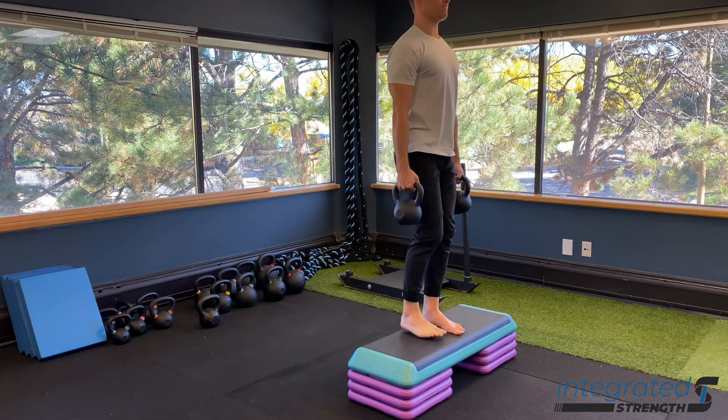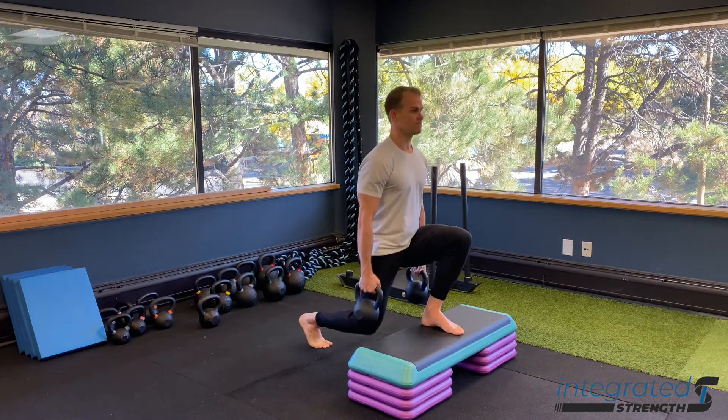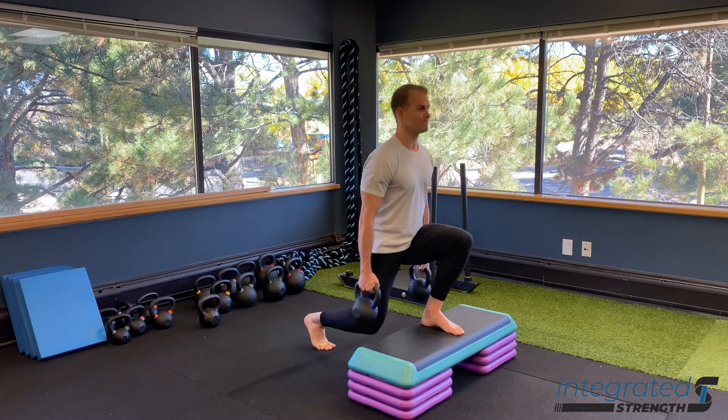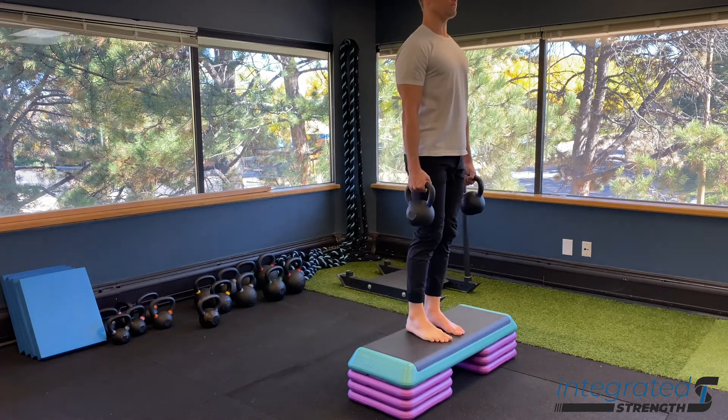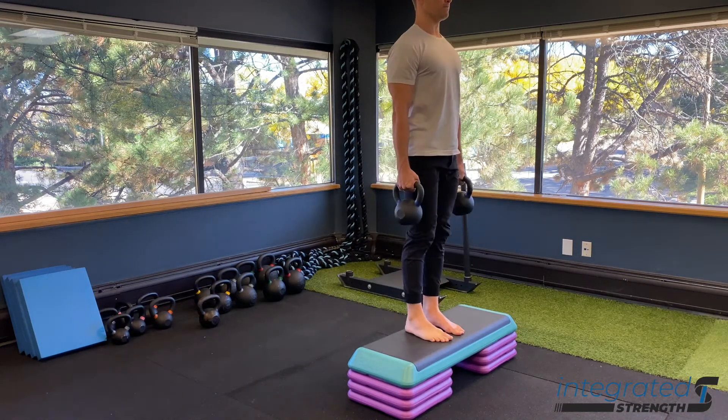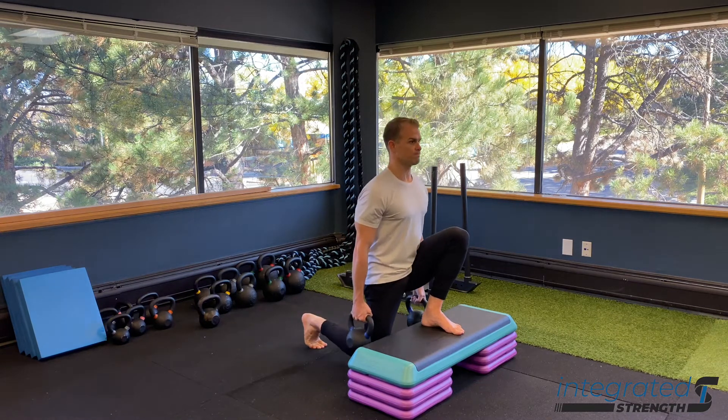And consequently, because of that, this is going to provide that much more stability for the lumbar spine and the lumbopelvic complex. It helps improve our hip mobility and gets us a little bit more range of motion through our muscles — through our quads, especially our adductors — so that we're able to build those up from a hypertrophy perspective a little more effectively.